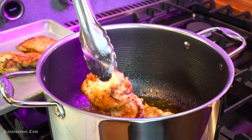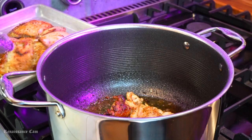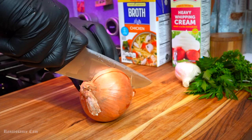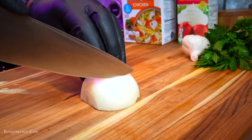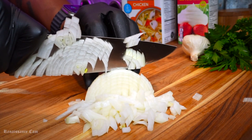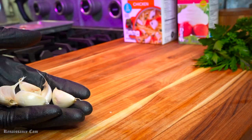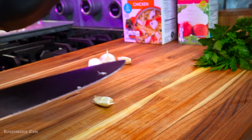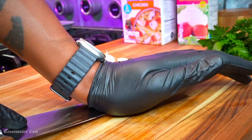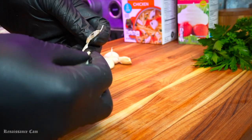Once we get some nice color on our chicken thighs, we're going to remove them from the pan. Next, we're going to go in with our fresh ingredients. We have one yellow onion - you can use a white onion, whatever type you have - and we're just going to give that a nice fine dice. You don't have to be perfect, but you want to get them as small as possible so they kind of disguise themselves in the casserole. We're going to take some garlic, smash that down, give it a nice peel and a rough chop, and that's going to be ready to go.